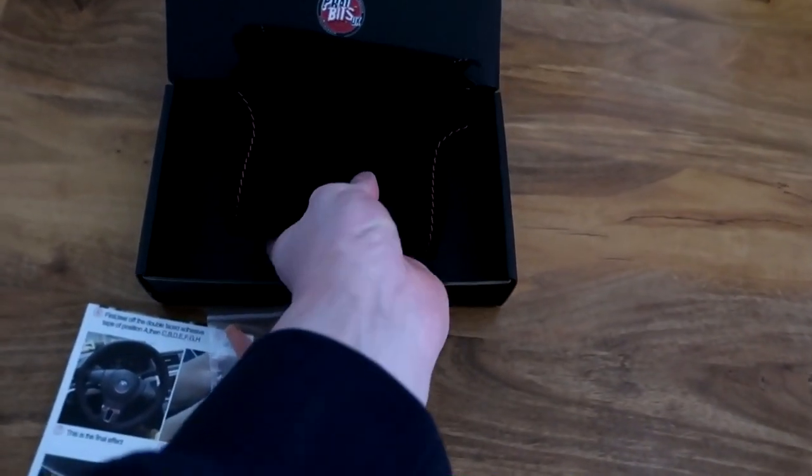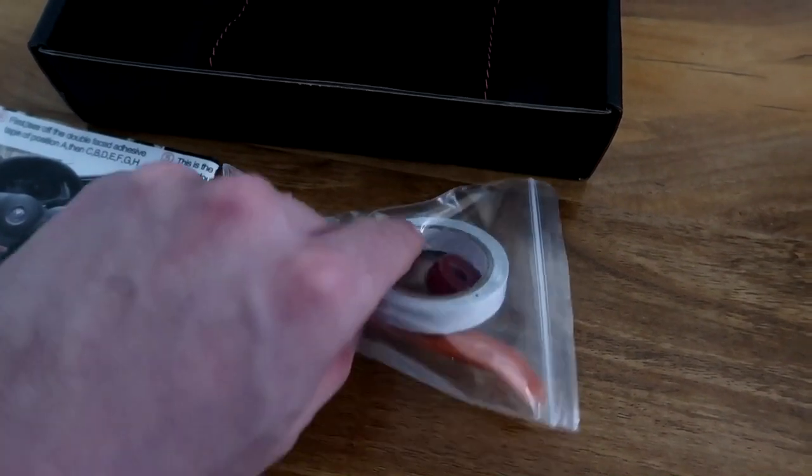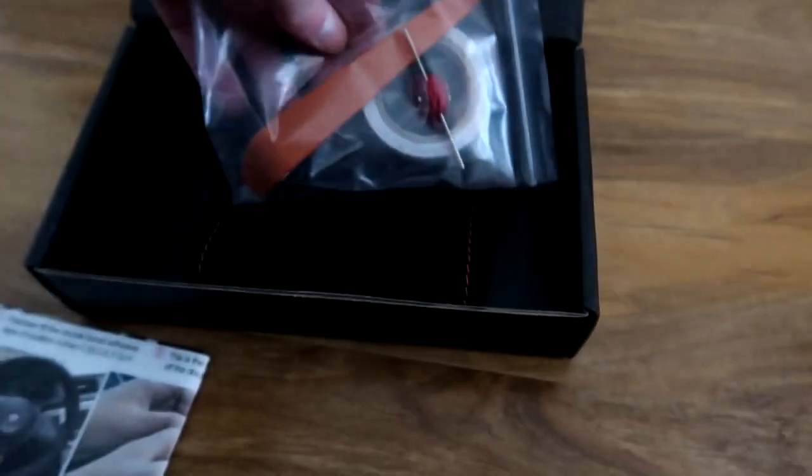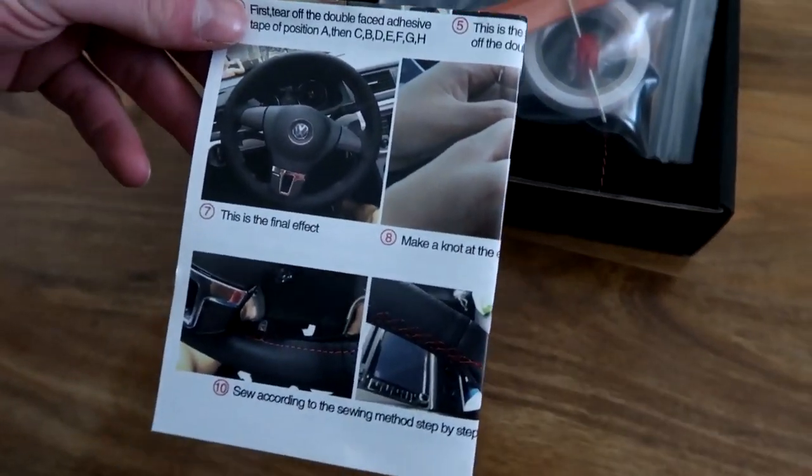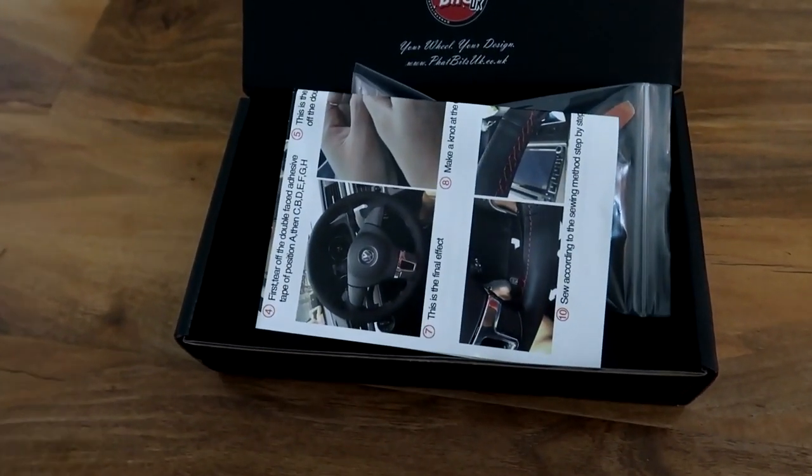So what do you get in the box? This is the steering wheel cover of your choice. In this bag you've got everything you need to fit the steering wheel cover. These are the instructions — you need these, so be sure to read them and go step by step.